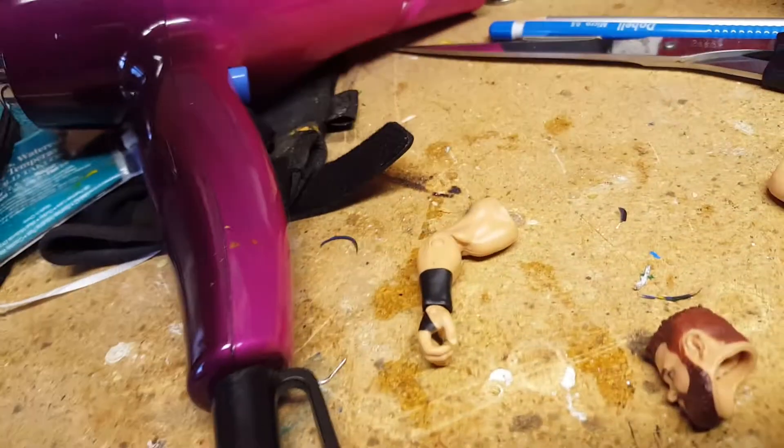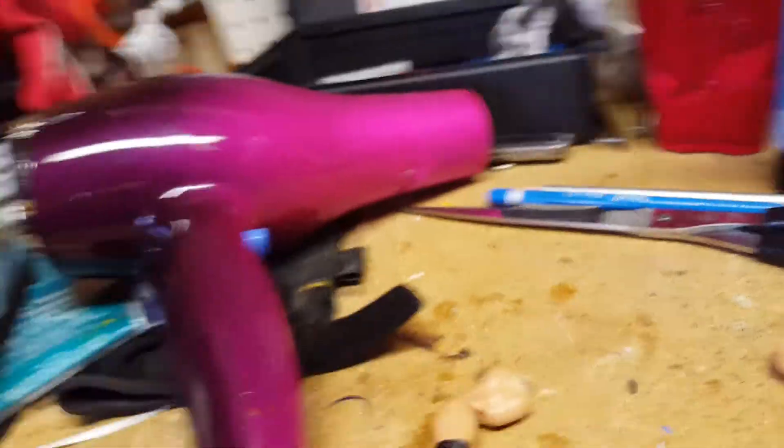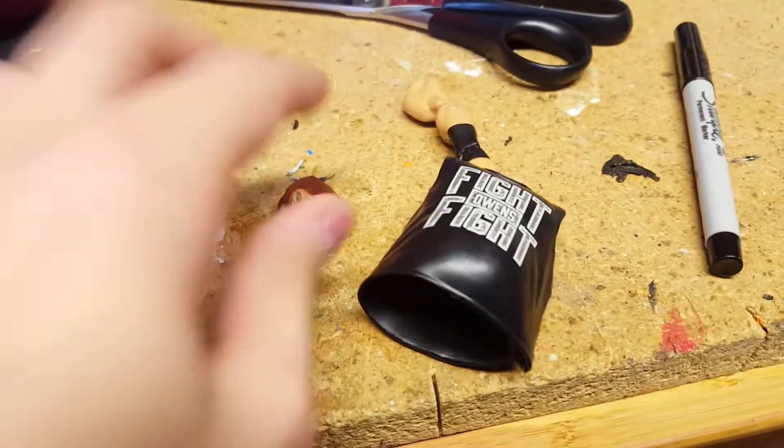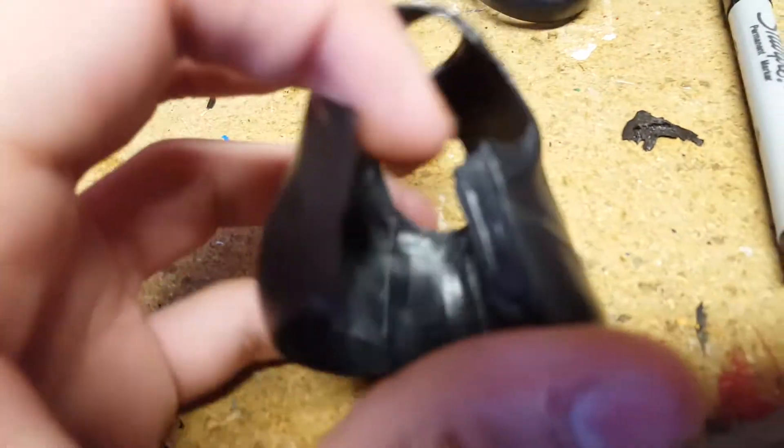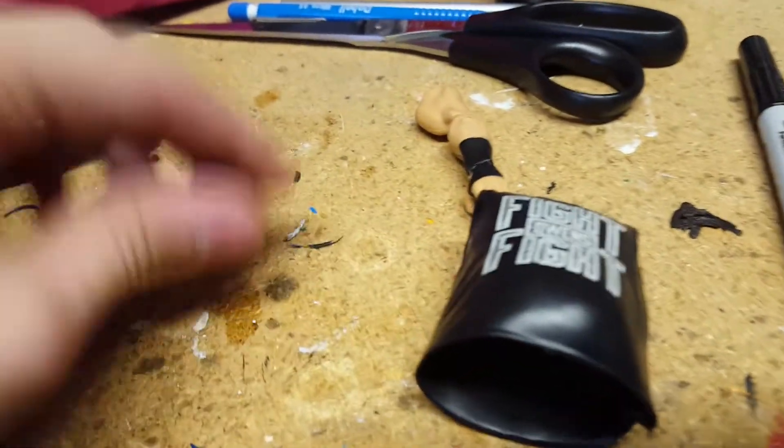So what I did was I heated up the figure — this is an Elite 47 Kevin Owens — heated up the figure, popped off the arms and the head, and just ran the knife through to separate the glue, and popped it off to see what it looks like.